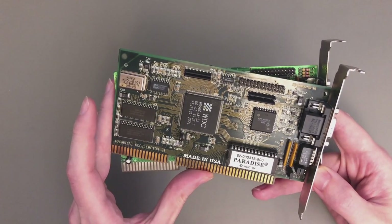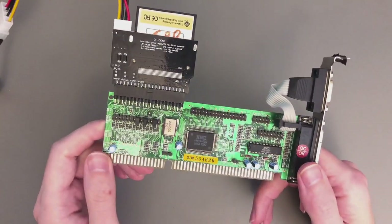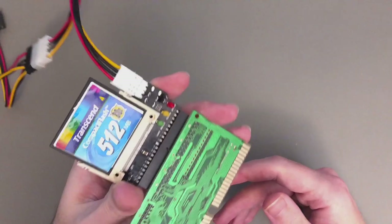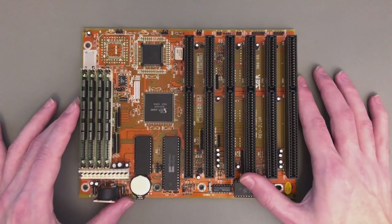This is the only way to somewhat increase the VGA speed on this machine. The rest of the setup is quite typical — I'm using an IDE controller with an adapter to a compact flash card. So that's all for the hardware.